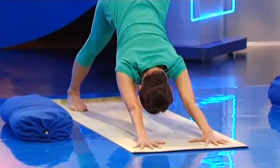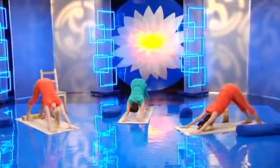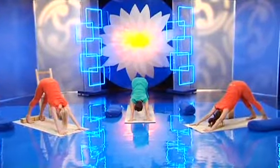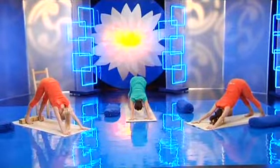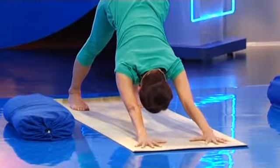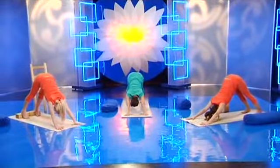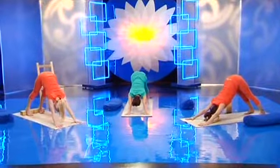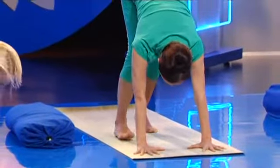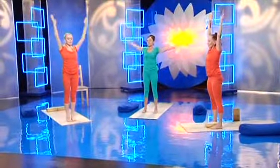Ноги и туловище выполняют две прямые линии. Соединение этих линий — вершина угла — все время поднимается вверх. Отталкивайтесь руками и стопами от пола и растите вверх. Почувствуйте удлинение всего позвоночника. Голову и затылок оставьте расслабленными. Посмотрите вперед и вверх. Подойдите стопами к рукам и со вдохом поднимите руки вверх. Встаньте в тадасану.